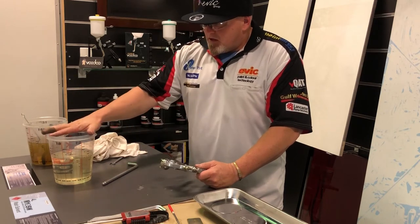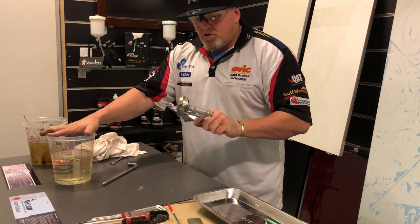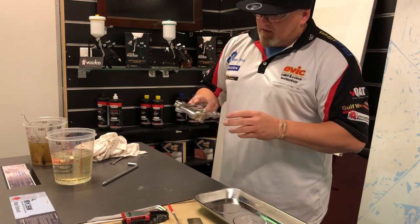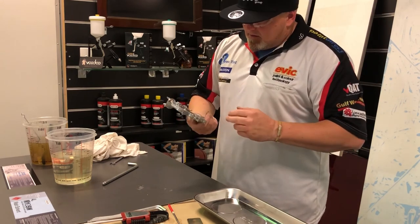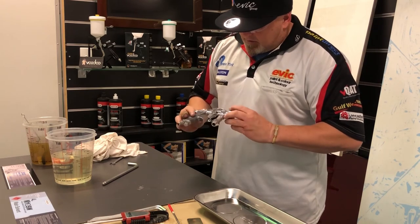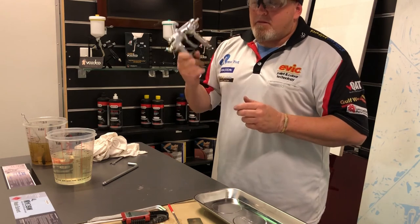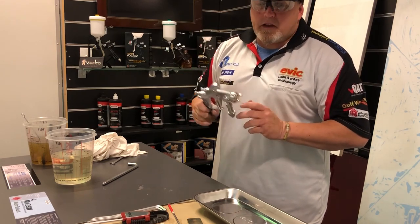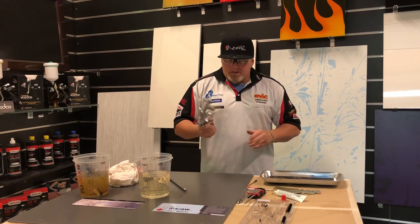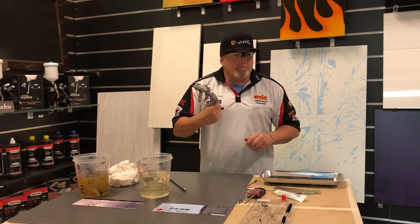Eventually you neutralize it so you don't have the 202 left on your gun — it'll still work overnight if you don't, but you don't need that. As you can see, this gun is probably over two years old and it's beautiful. This customer really looks after his guns. I asked if I could do a demo on his gun in particular, but I've worked with guns that are absolutely brutalized and they come up like new.